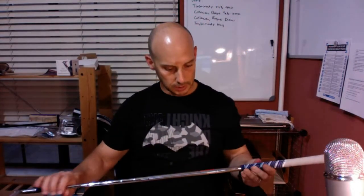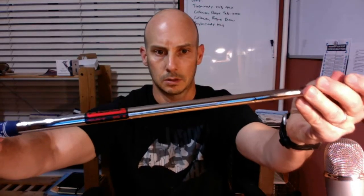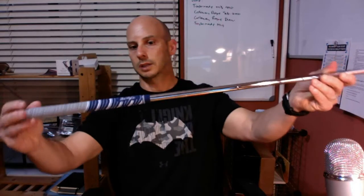It's supposed to be a KBS Extra Stiff shaft. Looks like it's got the Decade multi-compound grip, made for Ben Hogan. Looks like Golf Pride though. So that's the 9 iron — put that aside.